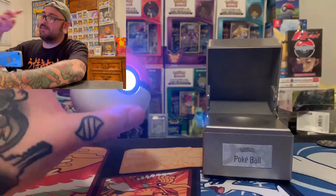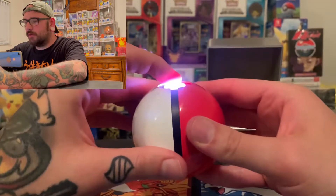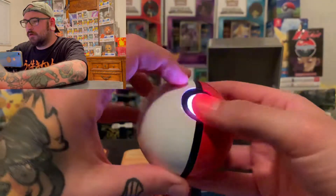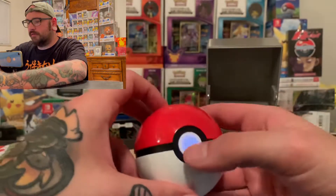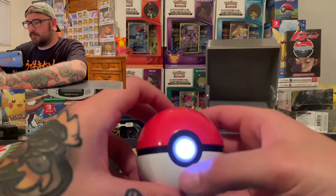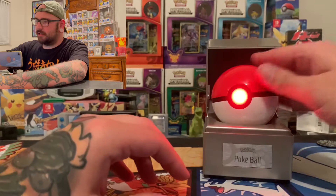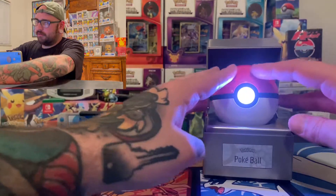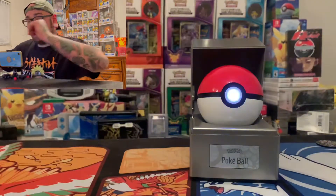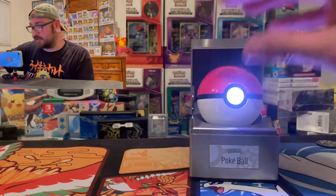It would be cool if it opened, but I can understand that would probably cost a lot of money. It just closed whenever you get near it — that's so sick. My thing is just what happens when it runs out? Like, how do you — can you open it? I don't think you can open it. It clicks though. You gotta turn it off. Now it's red. I'm just taken aback by this thing. Is it different color-changing modes? I don't know. I probably need to read the instructions, but this is sick.